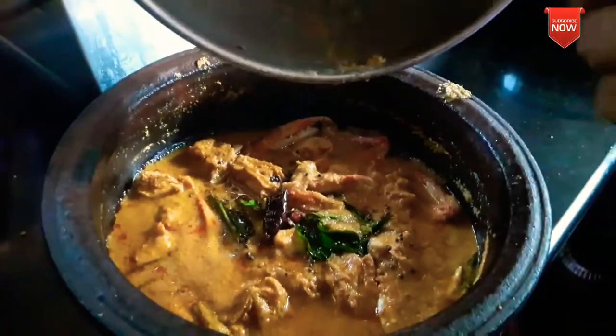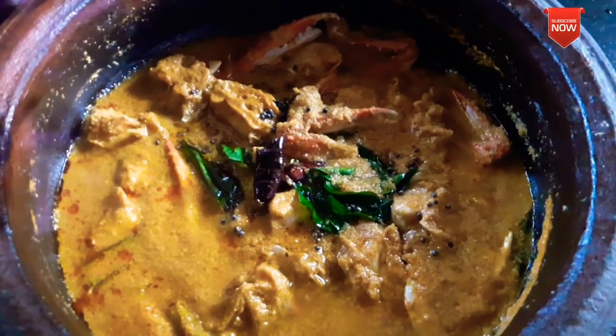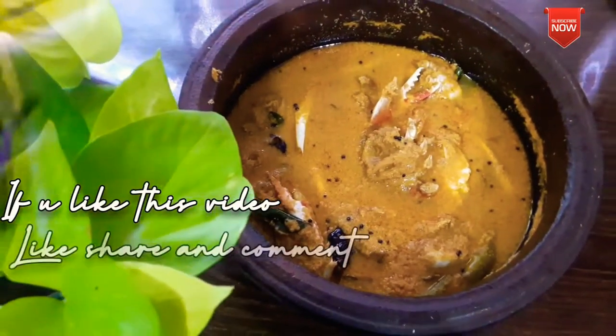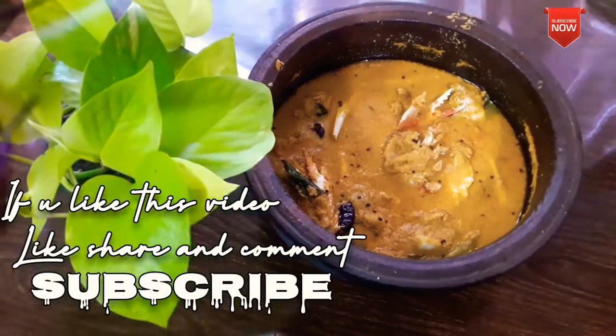If you try this, you can try this. If you like this video, please like, share, comment and subscribe. See you in the next video.